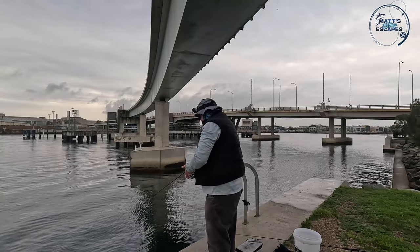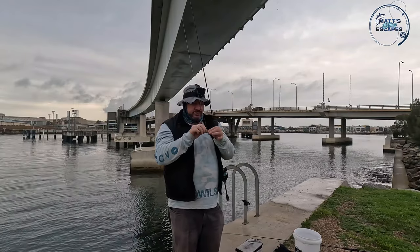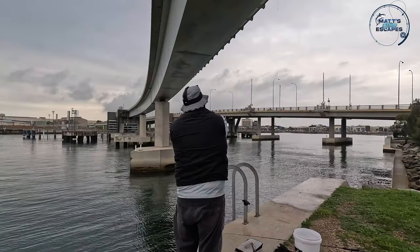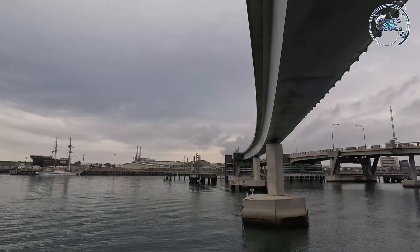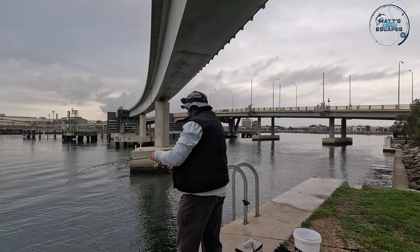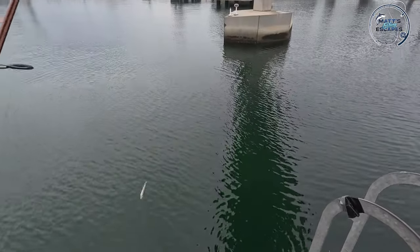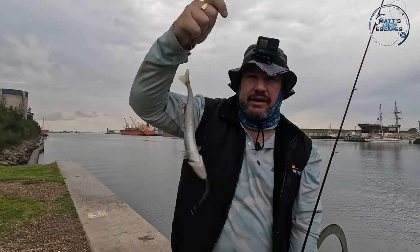Those front trebles just hooked up on the fish trap itself. Put some S-Factor on and I might try it with just a slow retrieve. Out in the middle — nothing. They're following at the back, just hit the bridge. Trying out behind the pylon where the water's rushing past — there could be some predatory fish sitting in behind there. And we've got our first fish! It's a King George Whiting in the Port River on a vibe!